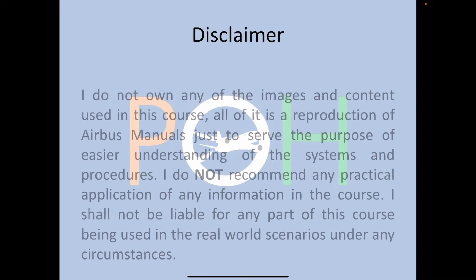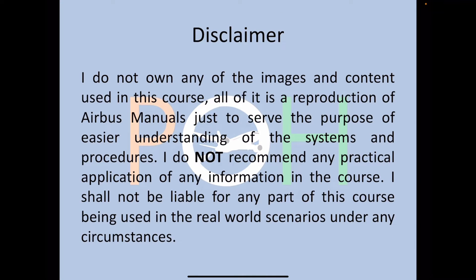Let's begin with our standard disclaimer: this is an Airbus manual that I've used for preparing this video, but I do not recommend any practical application of the information you learn in this course.